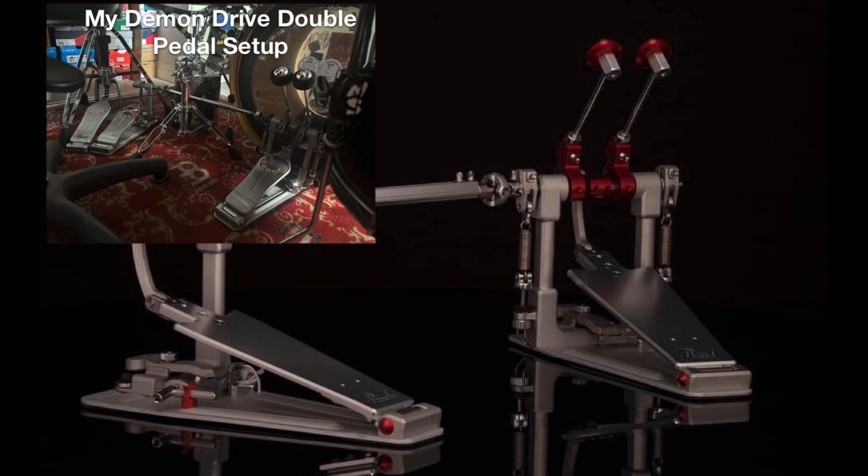For me, if I get a new pedal, I definitely want to check out the Pearl Eliminator Redline pedals. I haven't checked those out yet and those have been around for a long time now. But I'm stuck with the OG Demon Drives — they work for me. They've been working for me for 9 or 10 years and I've had no problems with them.